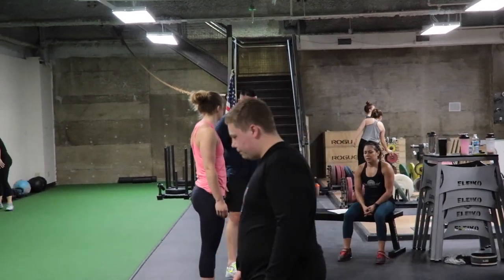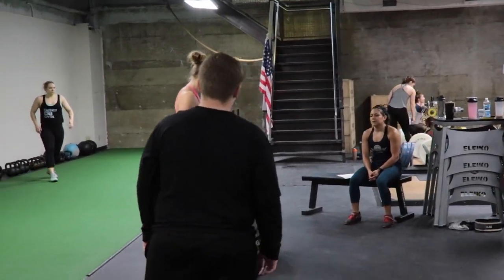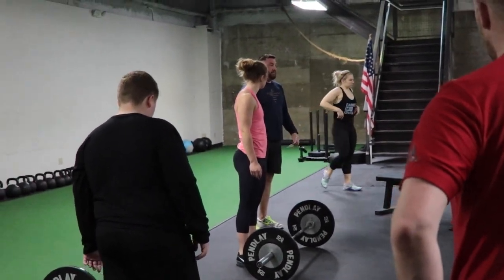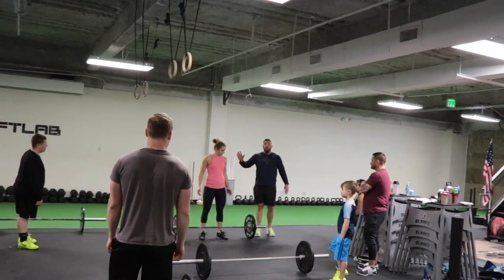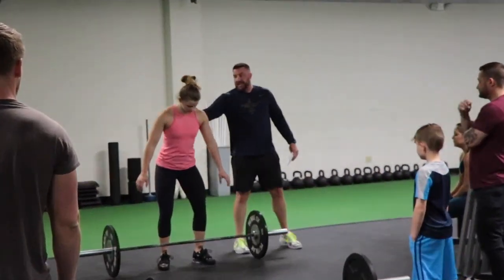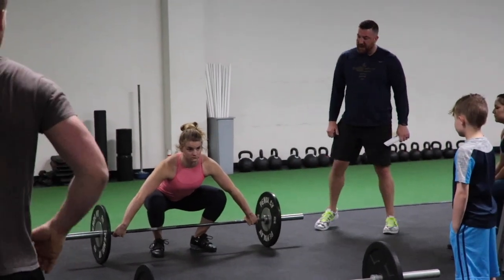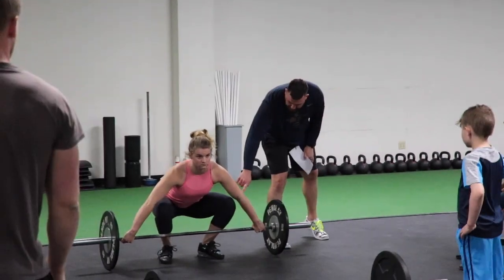In general, when you address the bar you're thinking about putting your belt buckle right underneath it as your starting point. From here, I'm gonna have Becca squat down to the setup — she's gonna keep all this locked in. Notice she doesn't flop to the bar; she squats down to it. Your elbows are gonna be turned out.